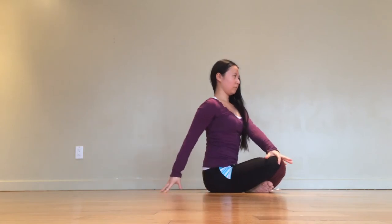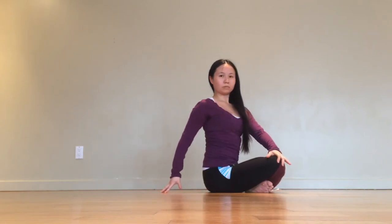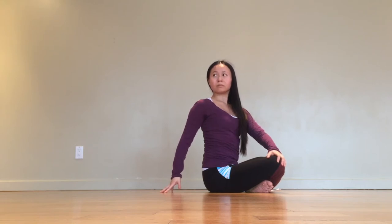Let's take another twist. Take your left hand to the right knee and right hand behind you. First, lengthen the spine and then twist from the belly, shifting your gaze last. Find length with every inhale and twist a little deeper with every exhale.